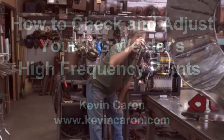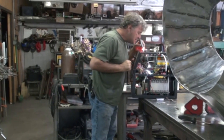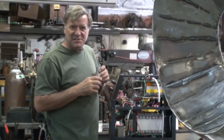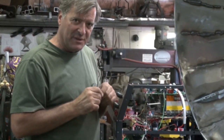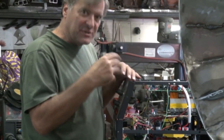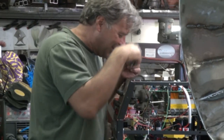Hey, Kevin. What are you doing? Hey. Well, I've had... boy, it's amazing how tiny everything is in there. I've had some comments and questions here lately about contact points, about high-frequency points. Guys are having trouble getting their high-frequency start TIG welders to start. And I thought, cool, there's a video. Come here, let me show you where they are.